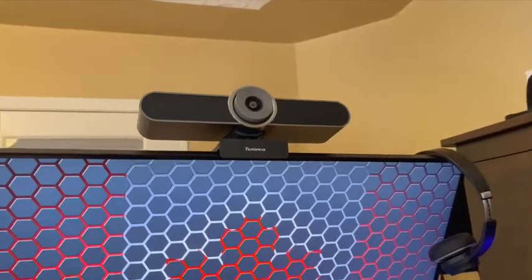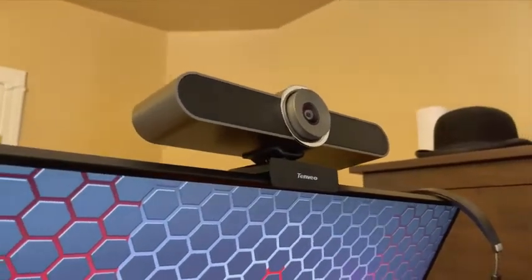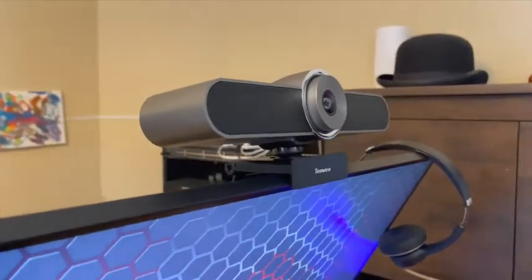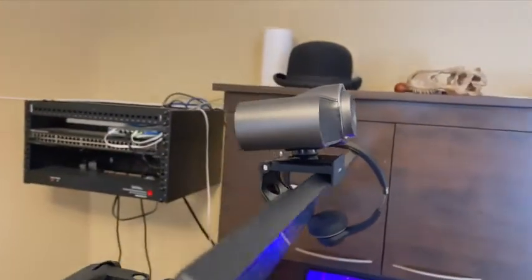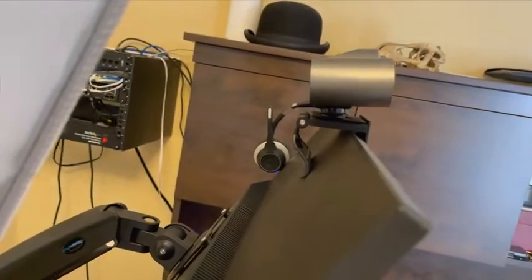This is a decent quality camera for its price of around 150 Canadian dollars, but at that price point the VA200 Pro is in the very well known Logitech C920 or even C930 territory.